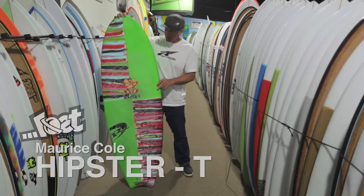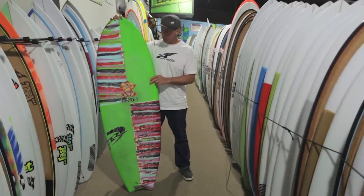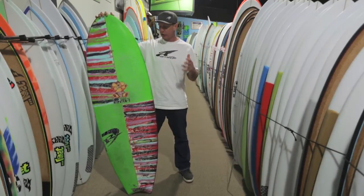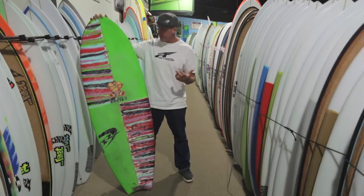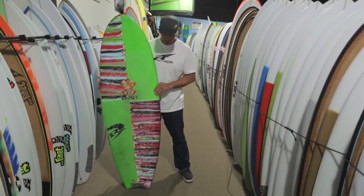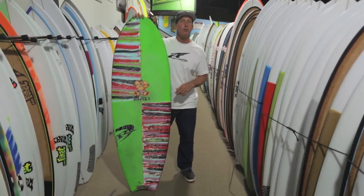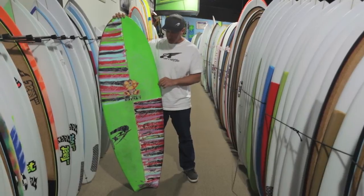This board was actually developed from demand by people surfing Maurice's boards. There were a lot of people getting his metros, his heteros, his protos, and his ATMs, and those surfers wanted a board that had more grovel potential, more soft wave potential, and wanted a board that was wider and a little bit more forgiving to add to their quiver. They wanted Maurice — a great shaper producing a lot of modern designs — to put his twist on this whole new category of boards that's blown up over the last couple of years.